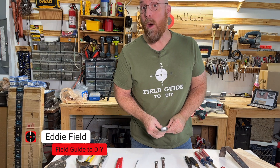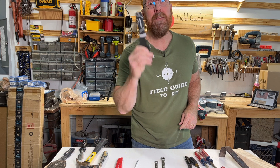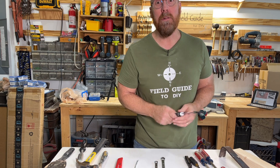I'm Eddie Field and this is Field Guided DIY, and this is not one tool. That's right, this painter's tool is 15 tools. You'd think it's just one tool, but it's not — it's 15 tools in one tool. Let's go through them.